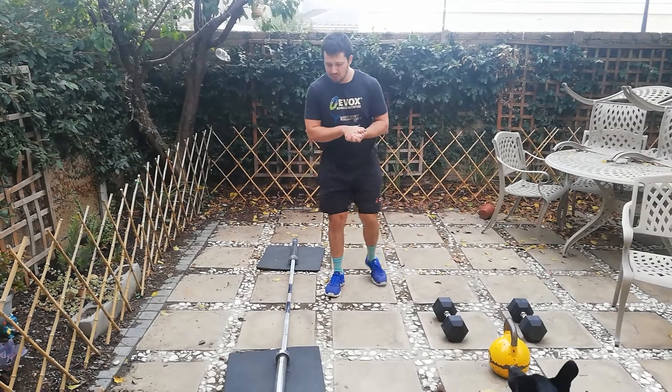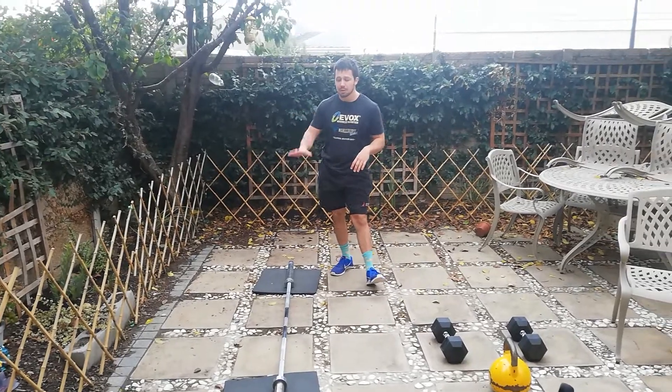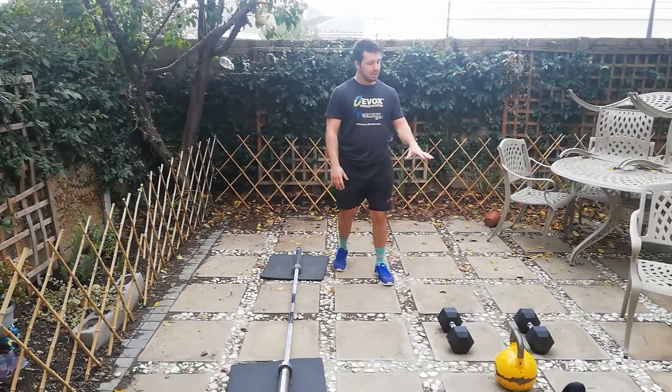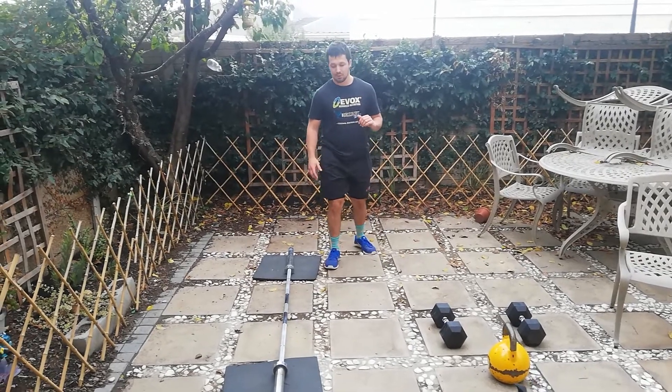Howdy guys, we're gonna be going through some reverse lunges with each piece of equipment. I'm gonna take you through the technique of the barbell, the dumbbells — I'll go through one and two dumbbells — and then the kettlebell as well.